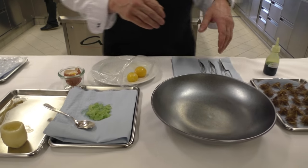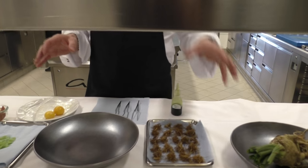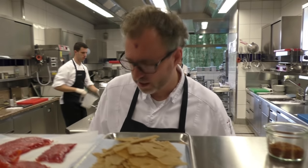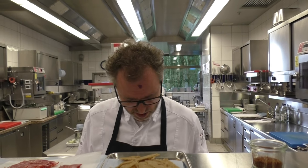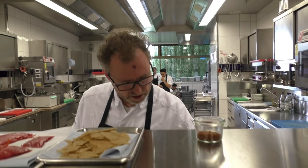Then we have the white truffle, of course. It's a very seasonal thing because the celeriac is only for about one and a half to two months, and the truffle as well. So this is just for this time now. And from the small celeriac roots, we do a deep fry.